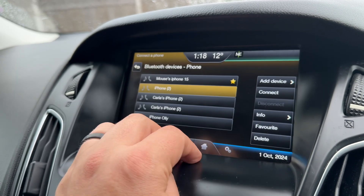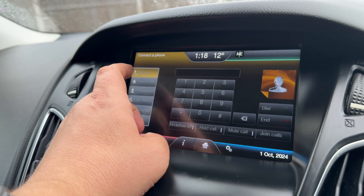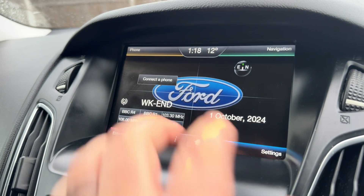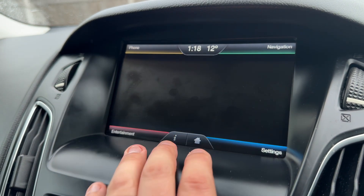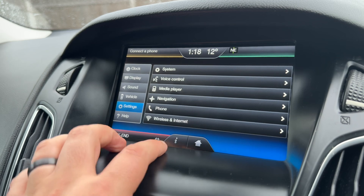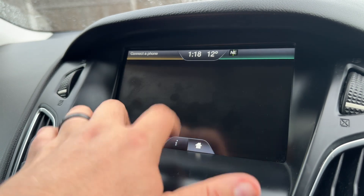You'd then hit 'Add Device' and follow the instructions on screen. You can come back to your home screen from the bottom here if you wish to, or you can just keep going back a step. Down in the bottom right hand corner we've got our various different adjustments we can make to the various settings within the car.